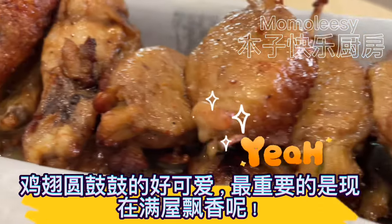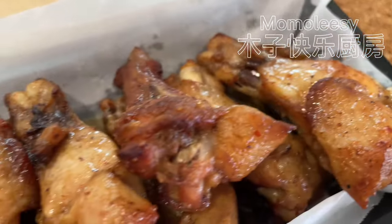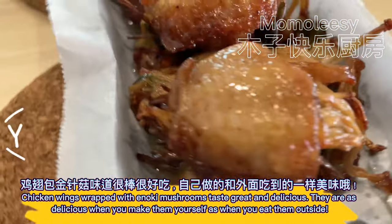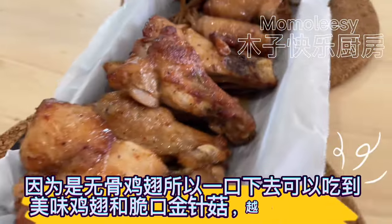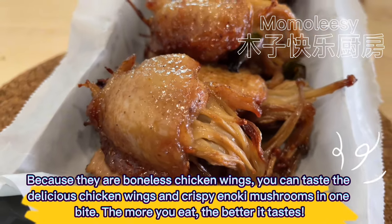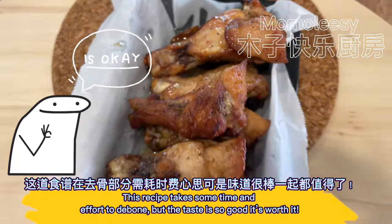The chicken wings are so cute and plump, and most importantly, the whole house is filled with fragrance. Chicken wings wrapped with enoki mushrooms taste great and delicious — as delicious when you make them yourself as when you eat them outside. Because they are boneless chicken wings, you can taste the delicious chicken and crispy enoki mushrooms in one bite. The more you eat, the better it tastes. This recipe takes some time and effort to debone, but the taste is so good it's worth it.